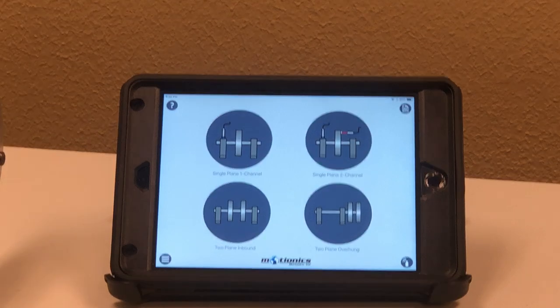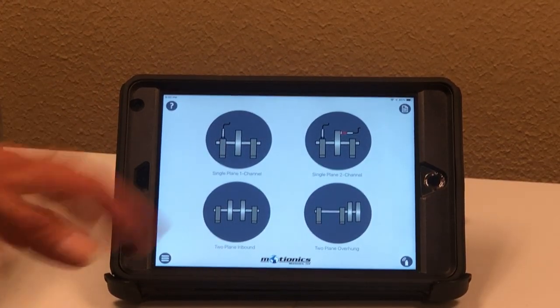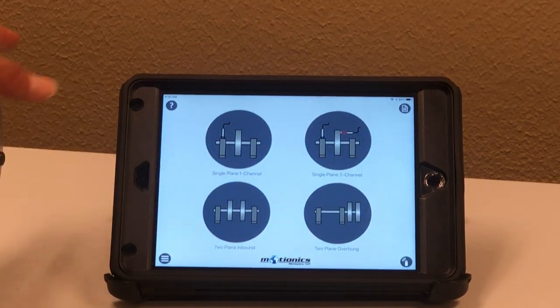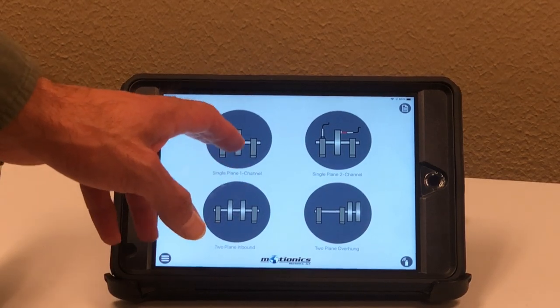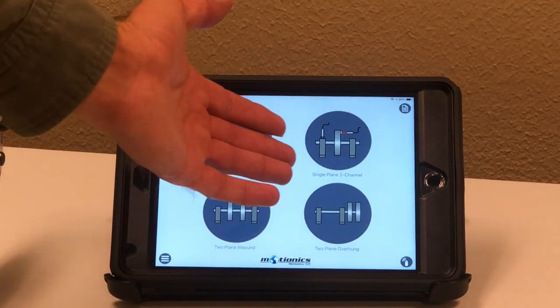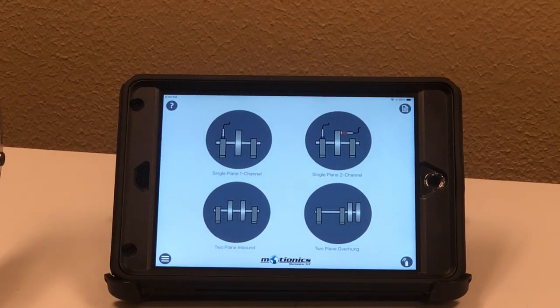Let's get out of this page and go to the balancing page. There are several options for balancing this machine. For single plane balancing, you can either use the one-channel four-runs method, which doesn't actually require the laser sensor, or you can use the two-channel single plane balancing technique, which is more accurate and does require the laser sensor. I'm going to use the two-channel technique right now.